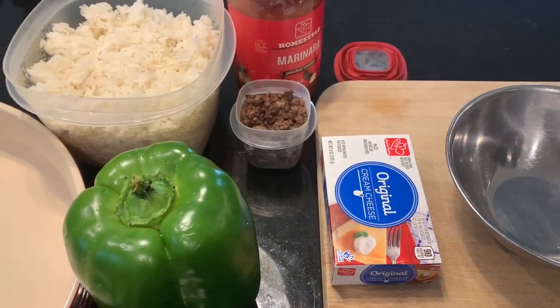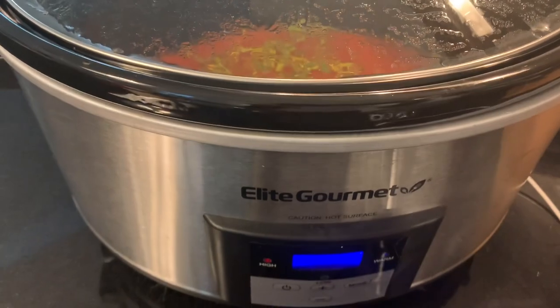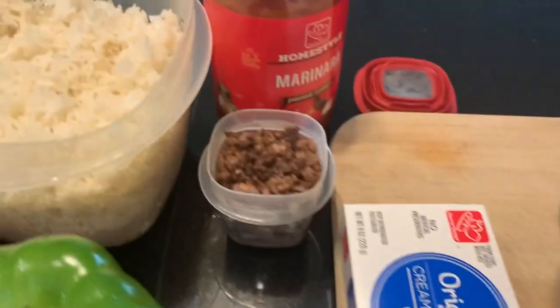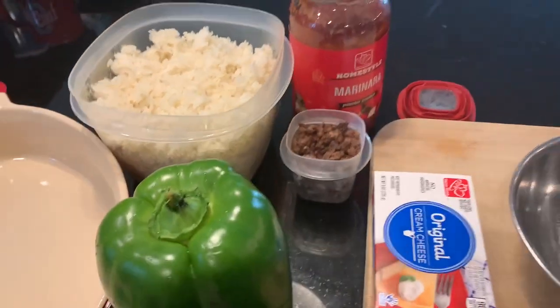And then we're going to prep up the stuffed peppers for later — so we've got a lot of goodies going on. On to some dinner prep. The soup is in the slow cooker. Since I already got the ground beef cooked up and I cooked the rice and beans yesterday, I'm going to do some stuffed peppers. Keeping everything very simple.